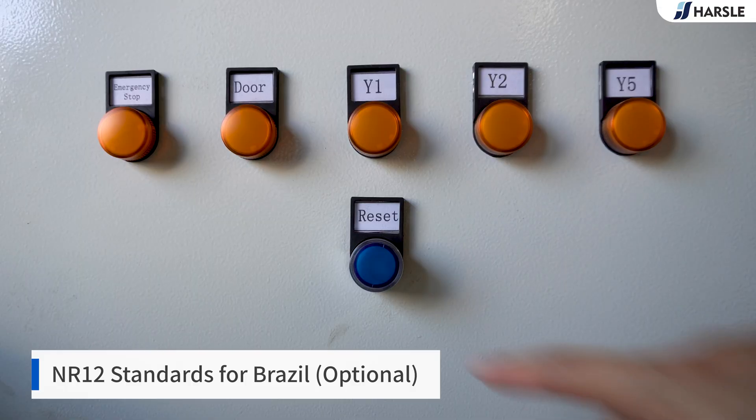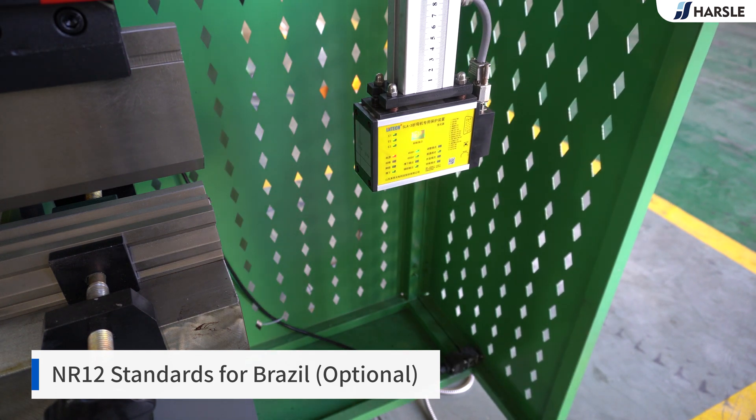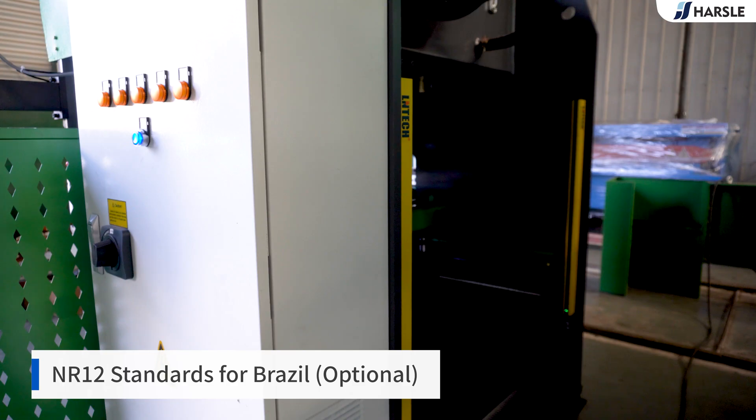A few emergency stop buttons were newly added to the machine. The machine will stop after pressing and will need to unscrew the buttons to release. There is also an open door power-off switch — the machine will stop immediately once the door is opened — and a light curtain protection device on the columns; the machine will stop immediately once the curtain is blocked.